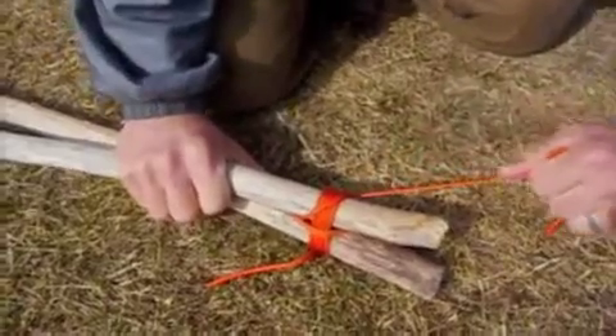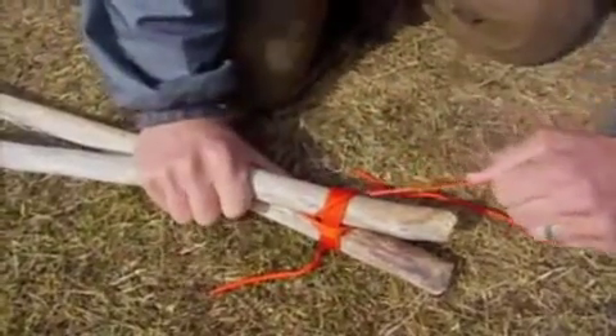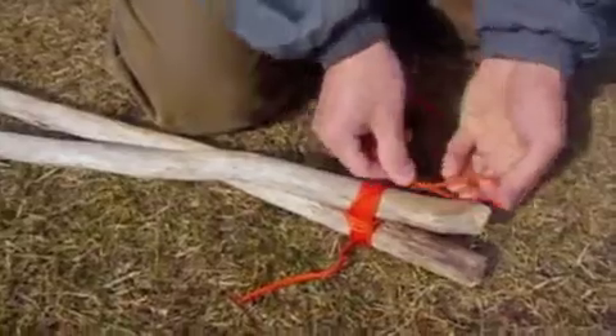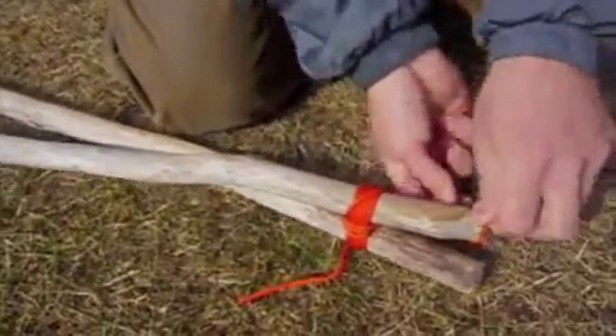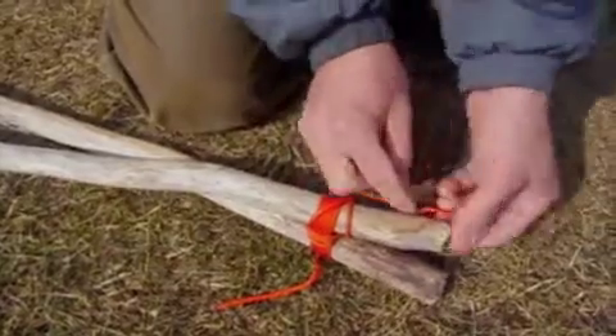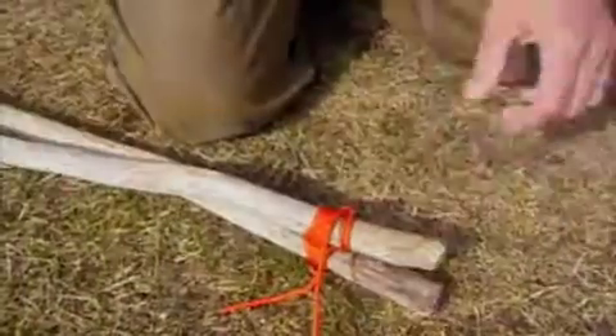I'd probably put three to four frapping turns on this to finish it. Then the final thing you want to do is put two half hitches over the end of one of these sticks — there's one, and there's two. And that finishes off your lashing.